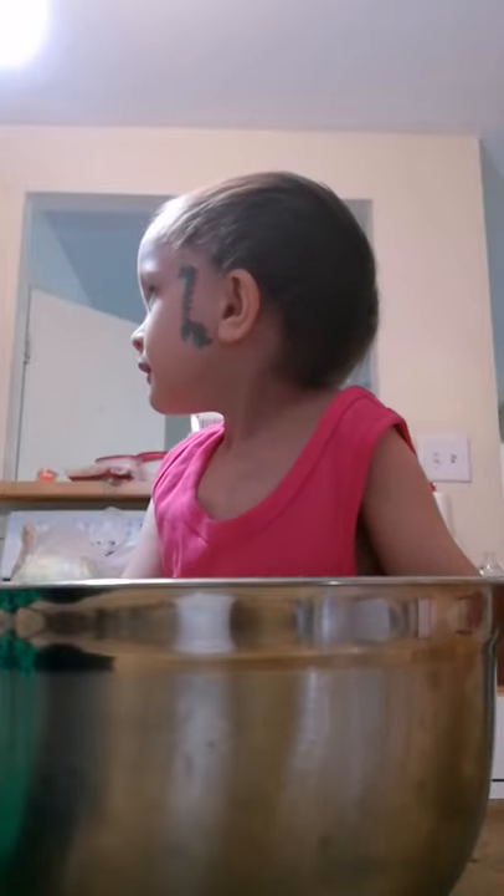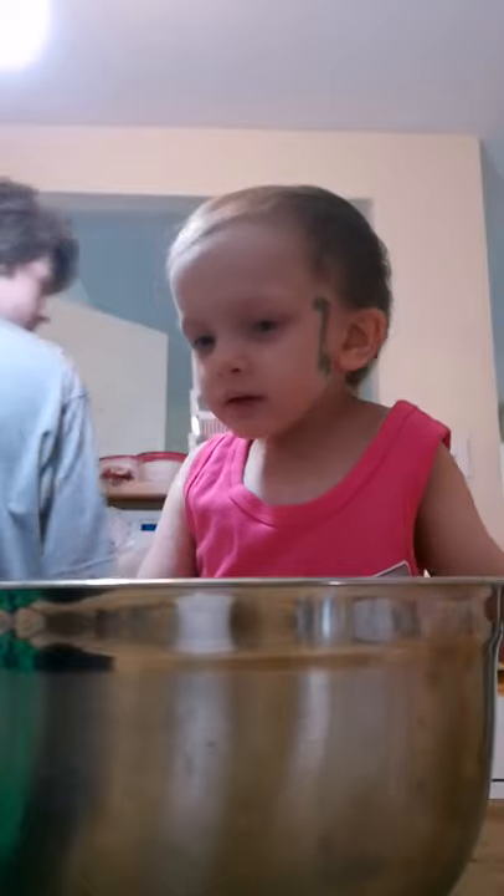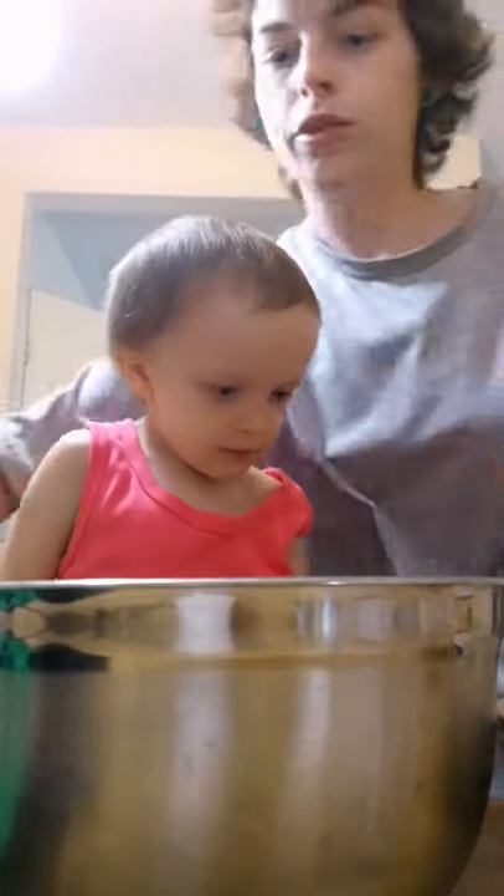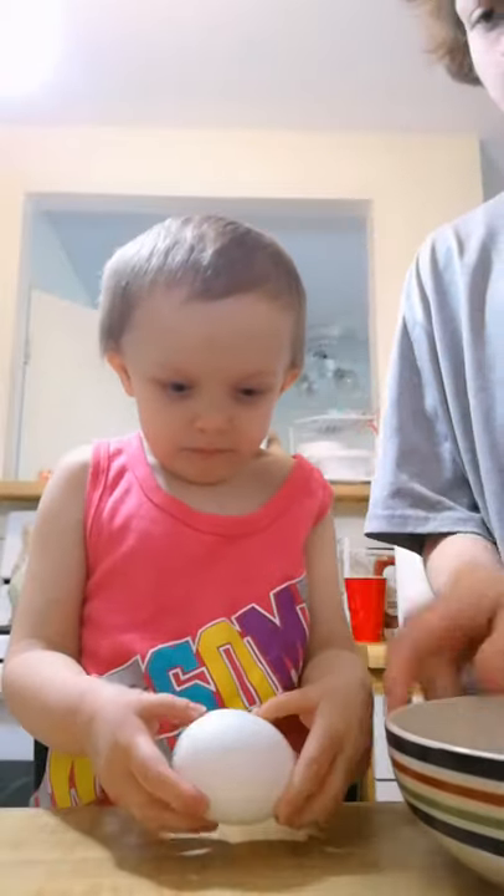You can crack the eggs in a separate bowl. So then you gotta crack three eggs. Now move your mix — oh, careful. No, you're supposed to break it on the bowl, actually, like this — watch, I'll show you what to do.